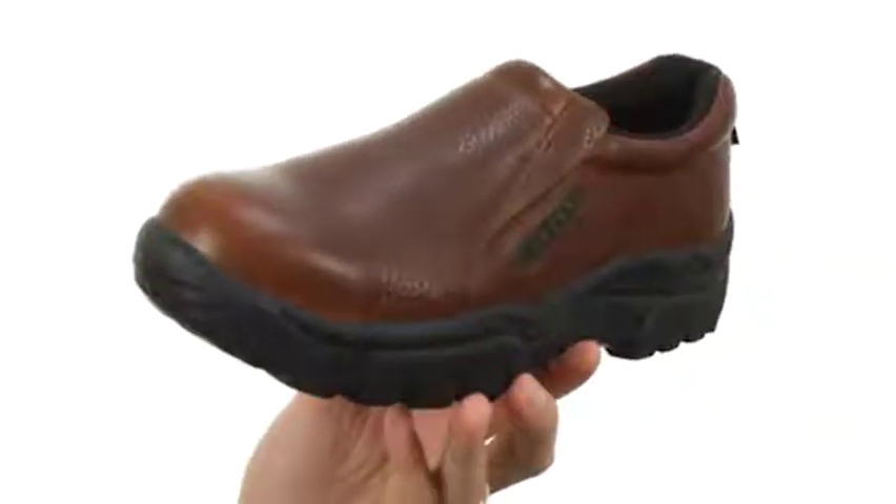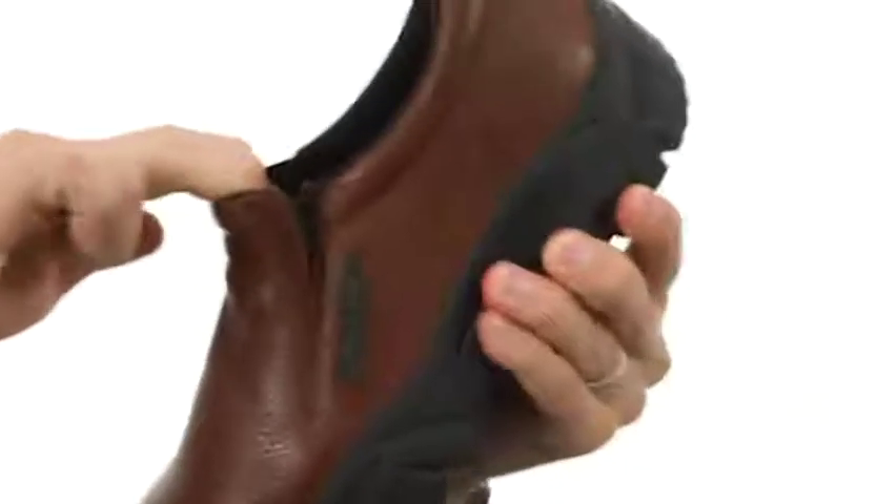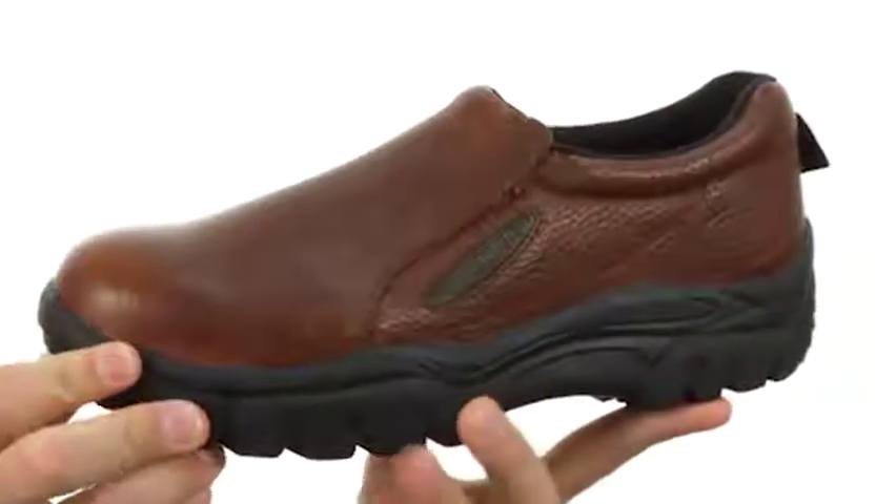Now these have a tumbled leather upper with these side goring panels up in the front — it's nice and stretchy, so you can slip your foot in and out quickly and easily, and still get a really secure fit.